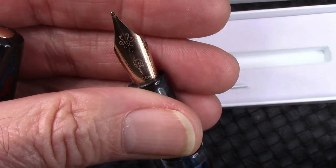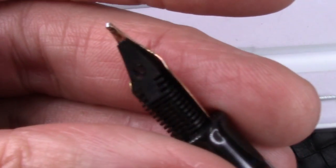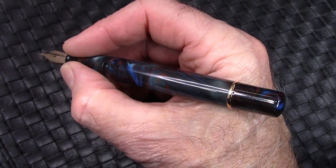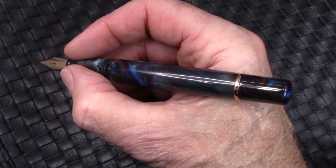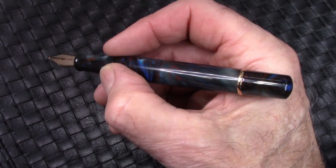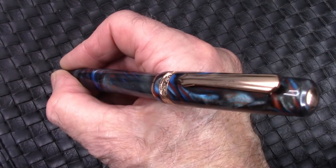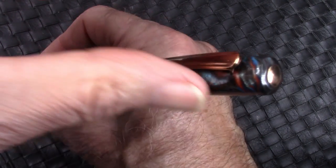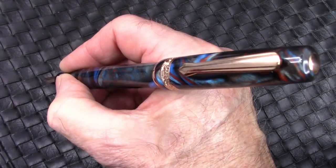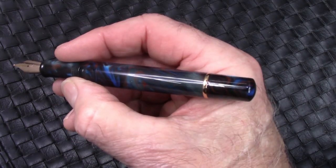We'll see a nice branded nib — it was a double broad, but Dean, who sent me this pen, has ground it into something of like an architect, so it'll be interesting to see how it lays down ink. This fits well in the hand and that section is almost an optimal size for me. My fingers just touch a little bit but I can slide them around. Threads you don't feel, so you can hold this any place you want. And as we probably guessed, it does post — not very deeply, and it kind of maybe posts on that blind cap.